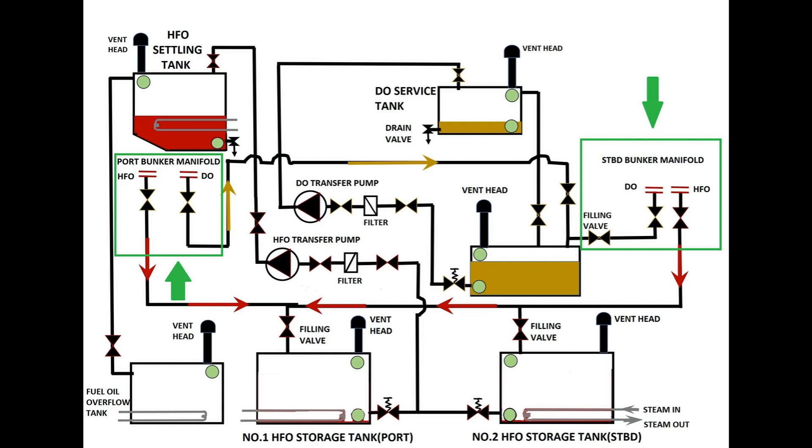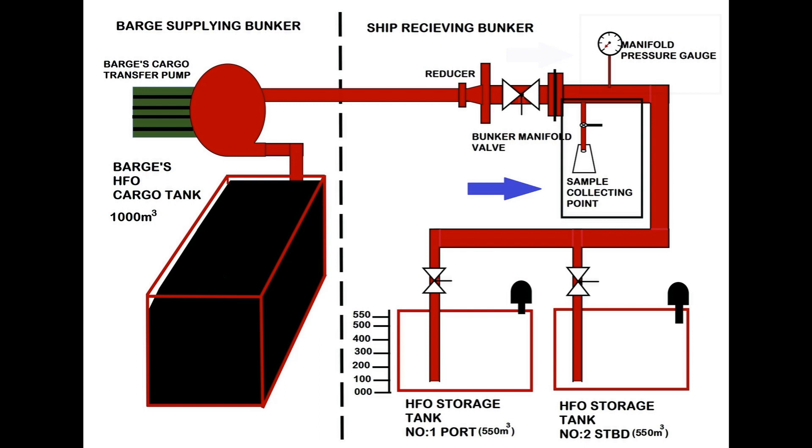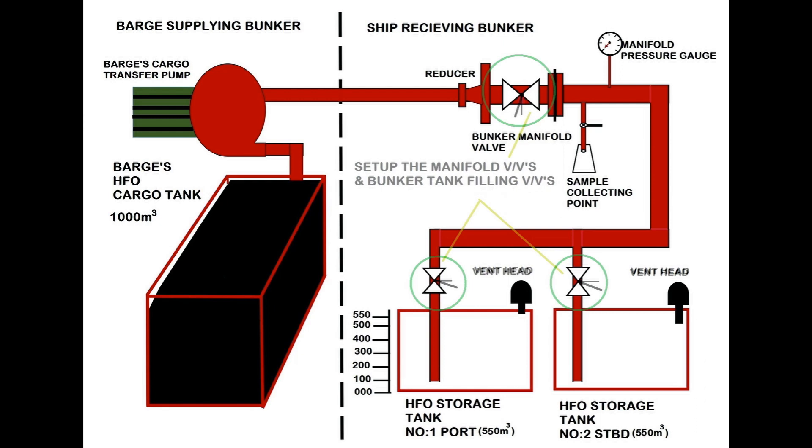The bunker manifold consists of a manifold valve, manifold pressure gauge, and sampling cock as shown in the diagram. Prior to the commencement of bunkering, you will have to set up the valves of the tanks and manifold as shown in the video.